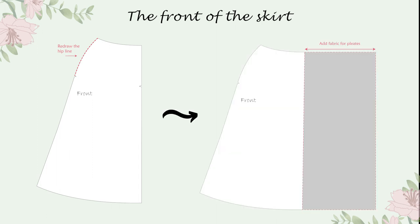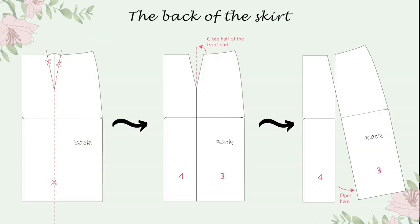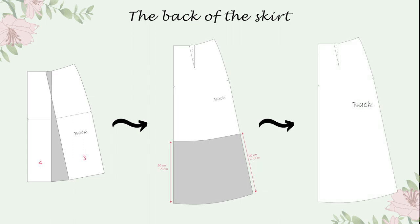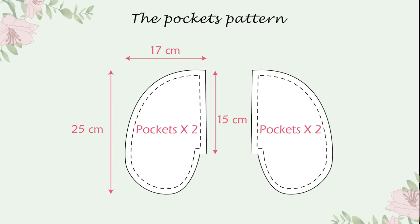I added more centimeters to make the pleats — you can add as much as you want. For more or wider pleats, you can add more centimeters. I made two pleats and split them, as you can see. I repeated the same steps to make the back of the skirt, excepting the fold. I added the same length and kept a small dart. This is how the pattern of the skirt looks. I also added pockets to my dress with the following measurements.